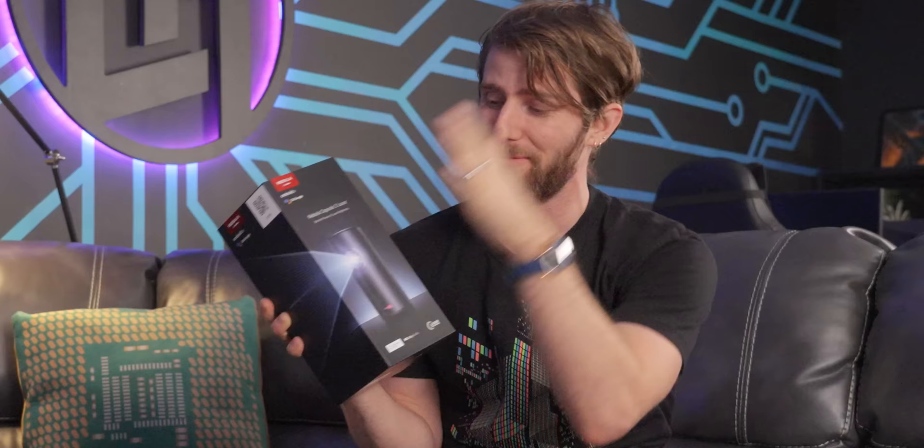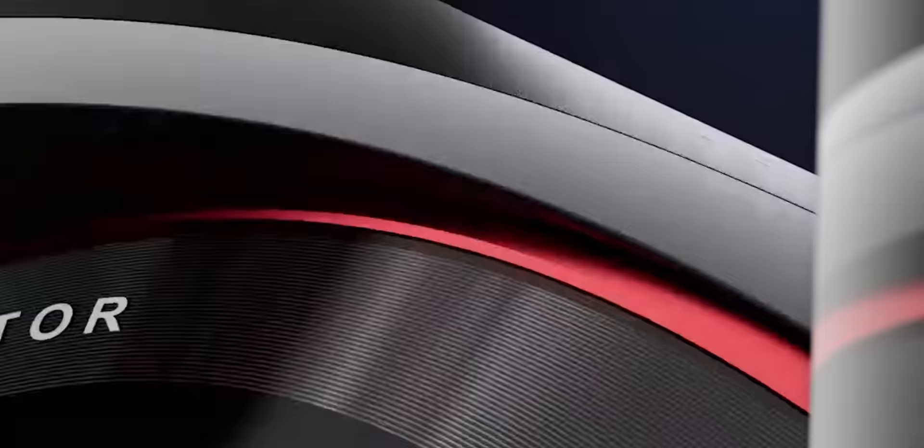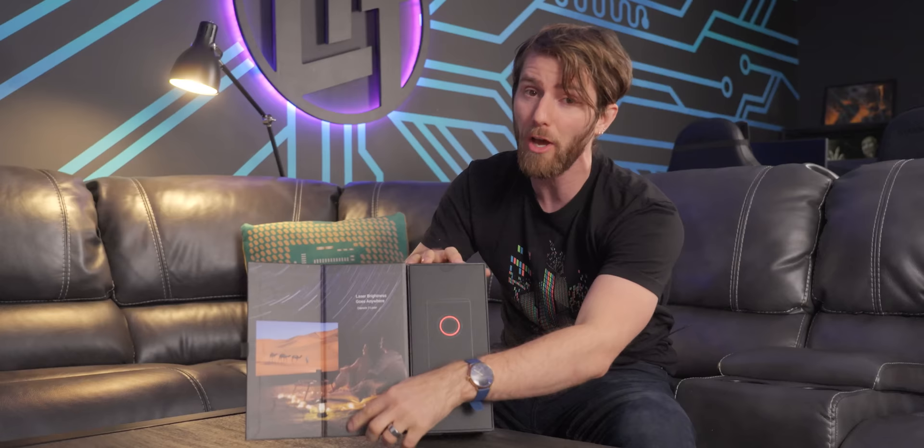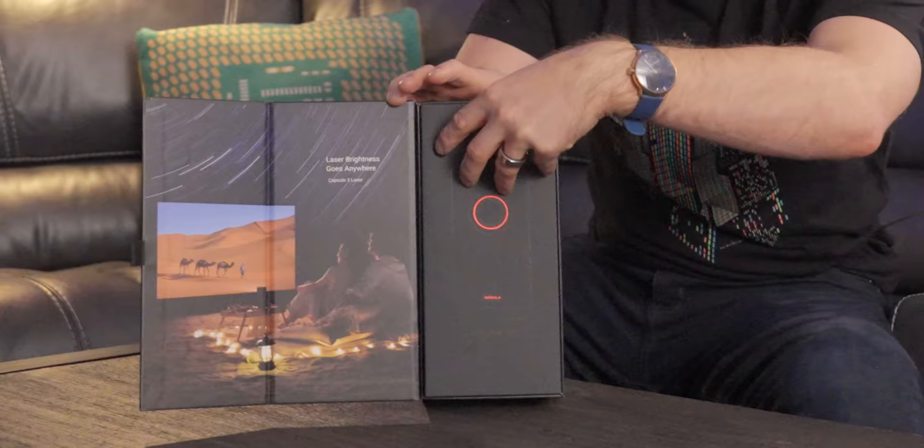Obviously no sponsor is going to expect you to open up a video with 'this product isn't for everyone' — but that's the truth. Which doesn't change the fact that the Nebula Capsule 3 Laser from Anker, who sponsored this video, is super cool. This is a battery-powered laser projector that'll get you 300 nits of brightness, up to two and a half hours of battery life, and it comes in a handheld form factor literally the size of some Bluetooth speakers I've seen.